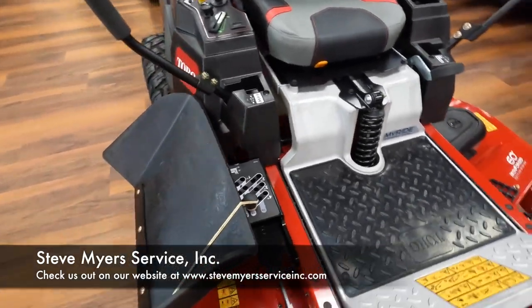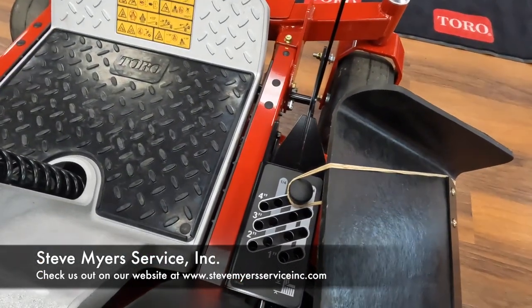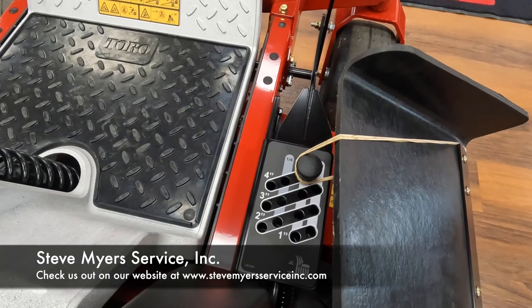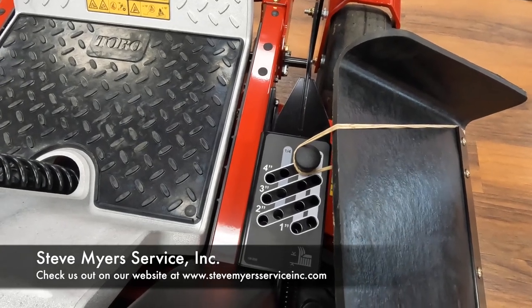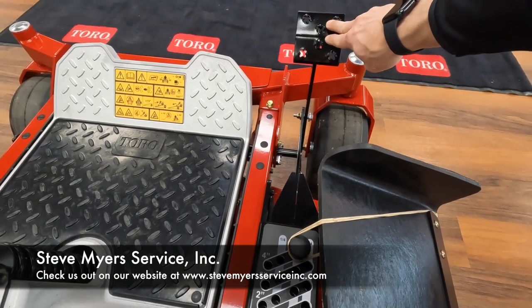As we go over to the sides here, this is going to be your height of cut assembly. They got a really nice, easy, simple to read layout. In order to change your height of cut, what you need to do is push forwards on your foot pedal right here with your foot.